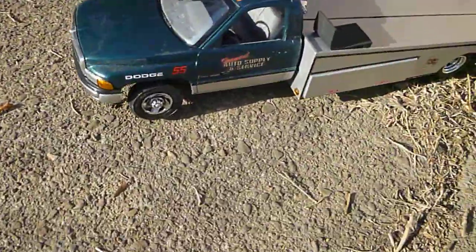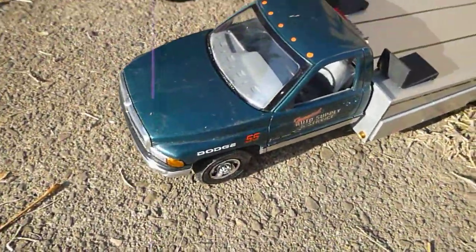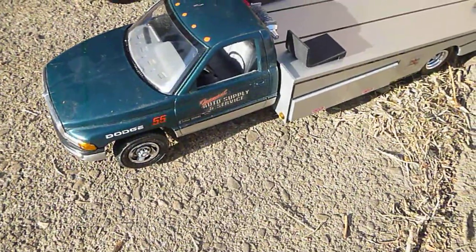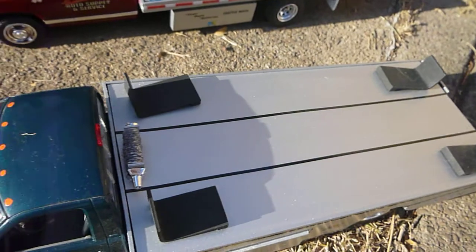We kind of wanted to show you these. Sorry for the dust — trying to get the dust off them. As you can see, these were made really cool.